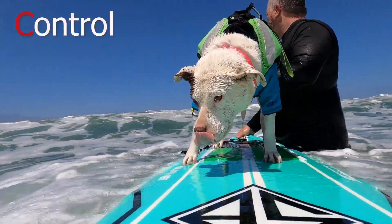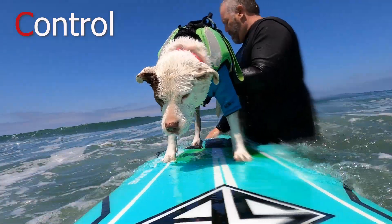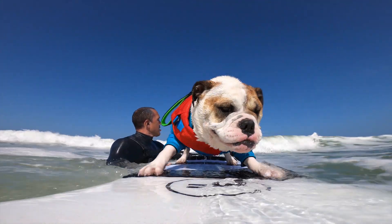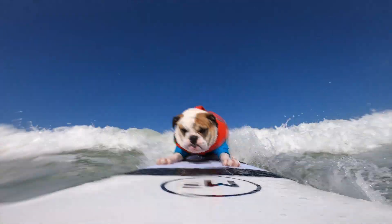To maintain control of the board — that's C — you should always stand at the back of the board and place your dominant hand at the tail. Remember, don't hold on to your dog; you should let them balance on their own.